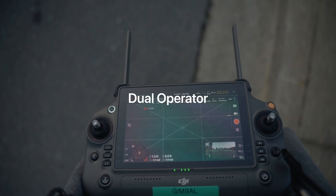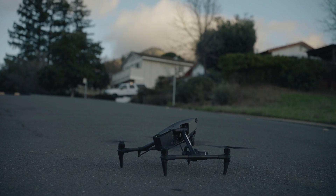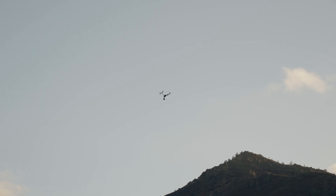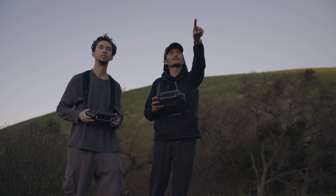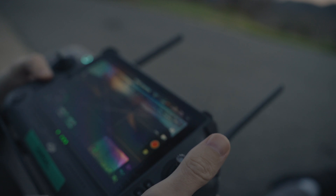The dual operator feature was actually one of the coolest parts about flying this drone — you have one person fully dedicated to flying the drone, moving it around and getting it back safely, and the other person pretty much dedicated to cinematography by controlling the gimbal and deciding how fast to pan and tilt and what kind of shots you want to get.